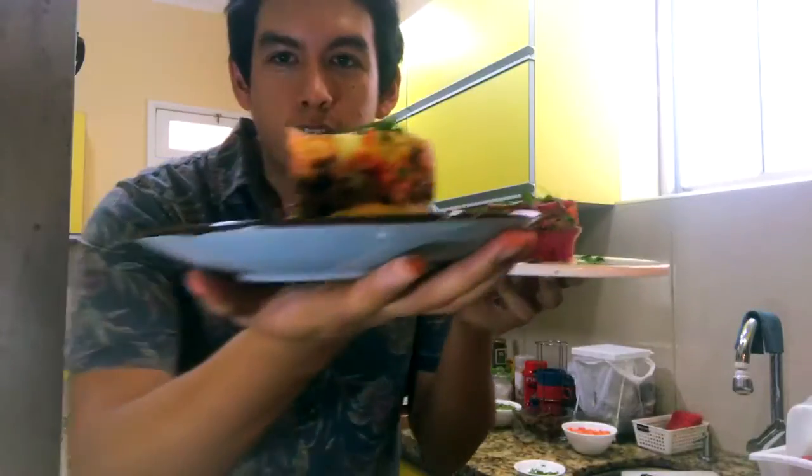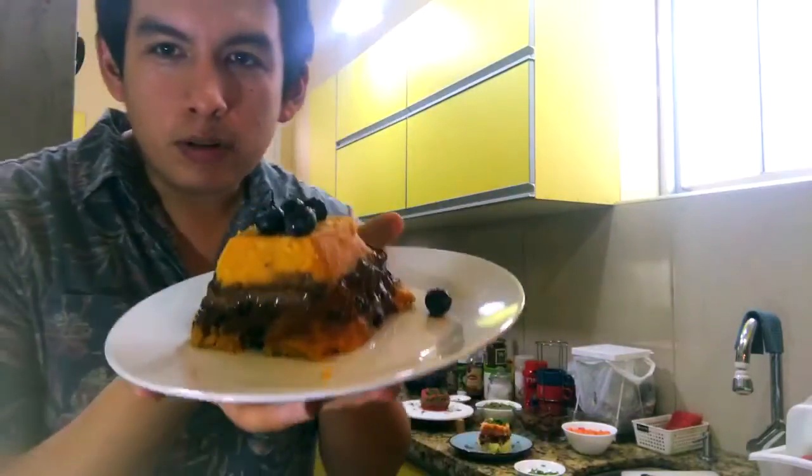Dress it up however you want. Traditional causa. Here is the big causa. Sweet potatoes.